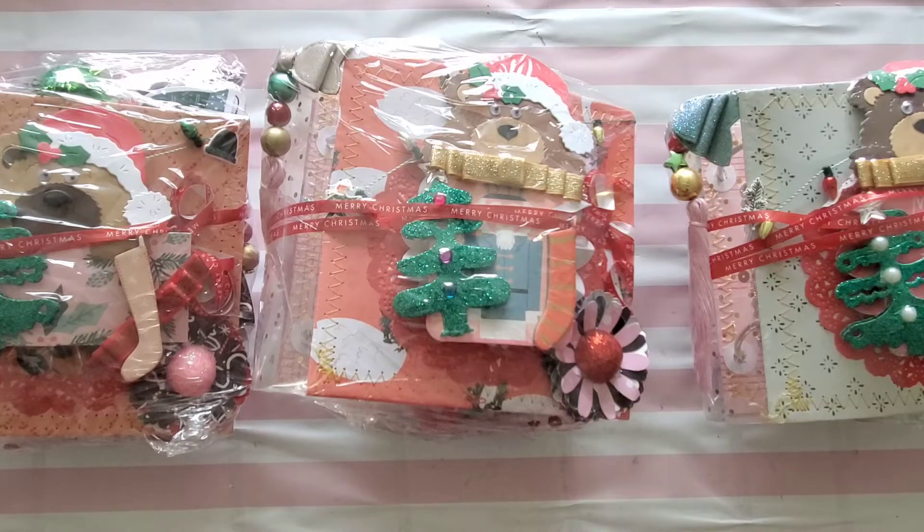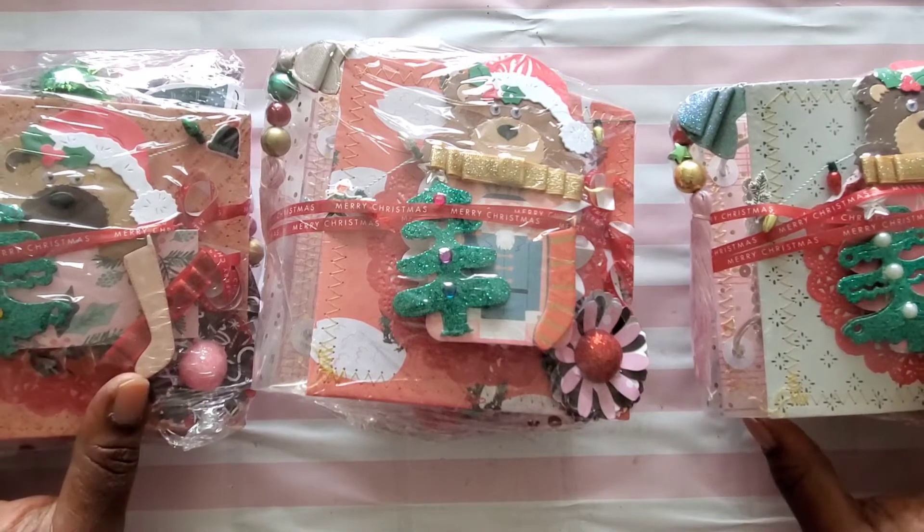You also needed 10 die cuts. I used the Merry Days collection — I absolutely love it, it was my favorite collection last year and I have so much left over. Even though I really wanted to jump on the Hey Santa collection, I told myself to use up the Merry Days first.